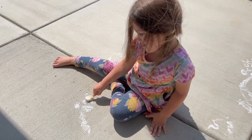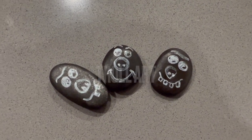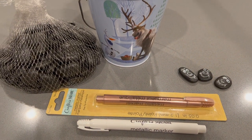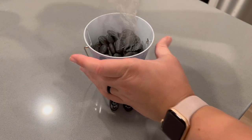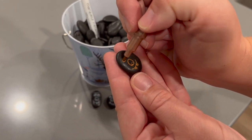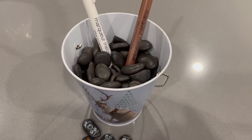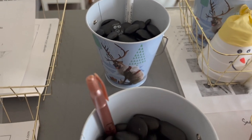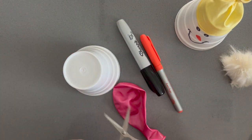Next up we have troll art. In the movie Frozen the trolls look like stones, so I poured rocks from Dollar Tree into a little Frozen basket, also from Dollar Tree, along with some Dollar Tree pens. I made some sample trolls myself to inspire people, and just left it on the table. Some people decorated rocks non-troll-style and that was totally fine — people seemed to enjoy this activity.